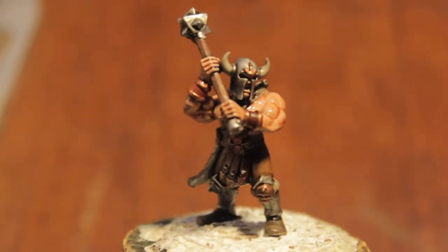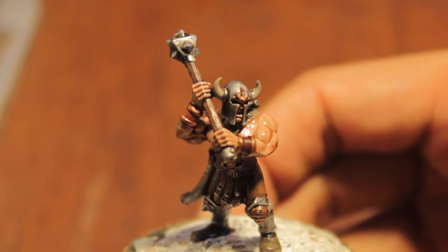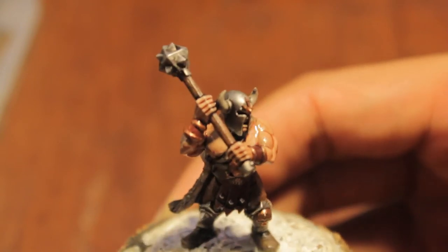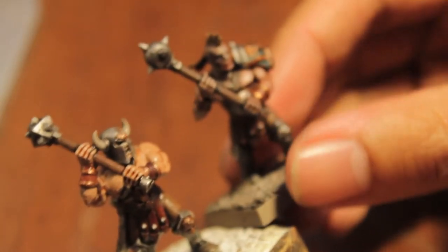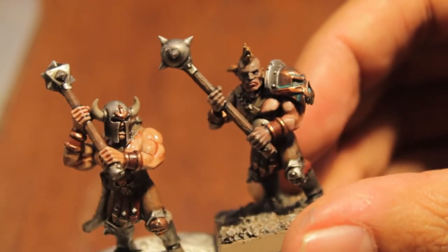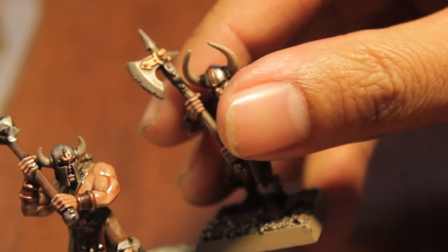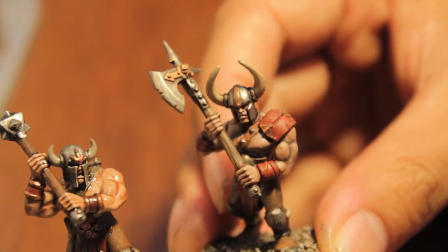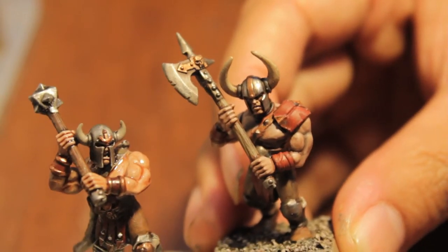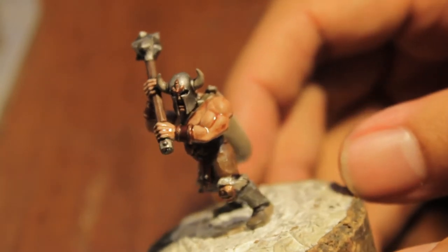So this is a Chaos Marauder converted from a Marauder with a flail. Just chopped off the top of his flail and added on this mace head to make a two-handed weapon. Do the same for all of my Marauders — this guy has a mace head, and this guy's got an axe head. The great thing about the Marauder box set is these are all supposed to be one-handed weapons, and all I did was chop off the top and glue it to the flail to make a two-handed weapon.